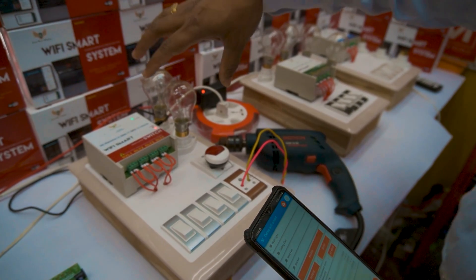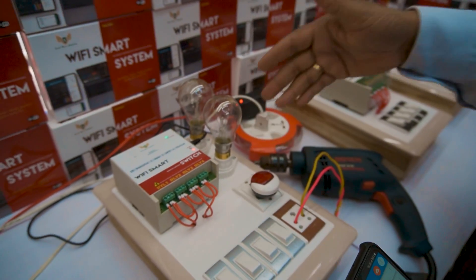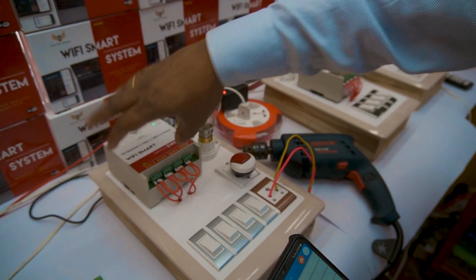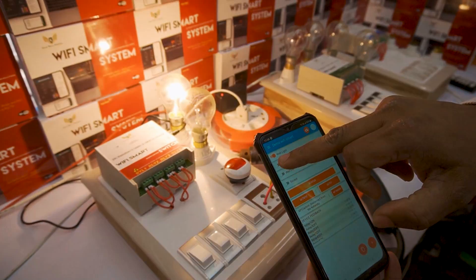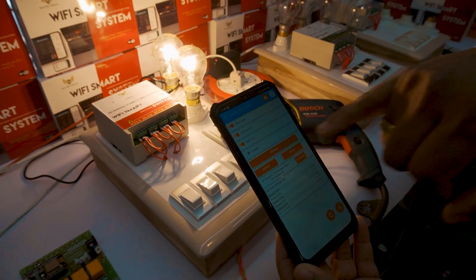We are going to see the cloud device — like how we can connect the maximum load. We have connected 100 watts, 200 watts, night lamps, and even a drilling machine. I am going to switch on from the device using the smartphone. I switched on load 1, load 2, load 3. Load 4 is connected with the drilling machine.